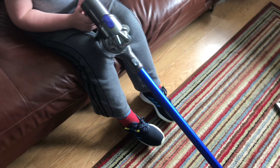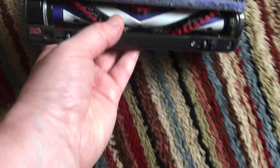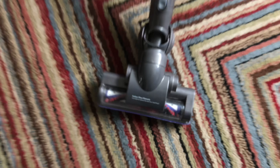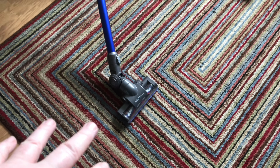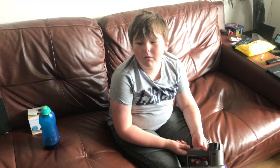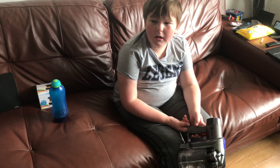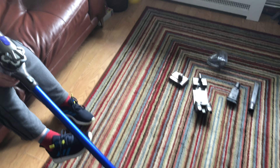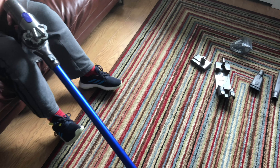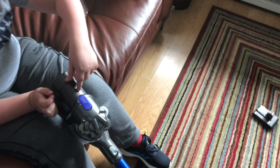We'll get some dirt down on the carpet. I'd also like to show you this head — it's very similar to the first generation head. This is a 20 watt head, whereas the V8s and V10s are 50 watts and a lot more effective. There are also two modes: high mode and low mode, two speeds — the V10 has five.